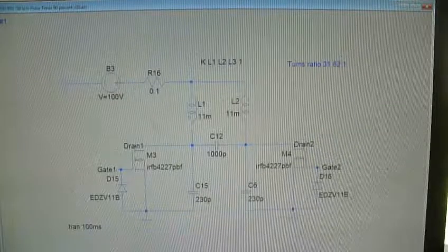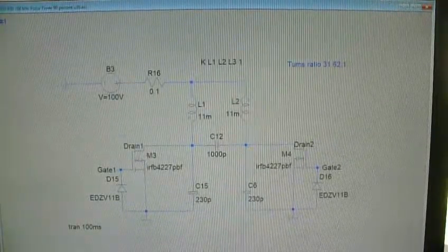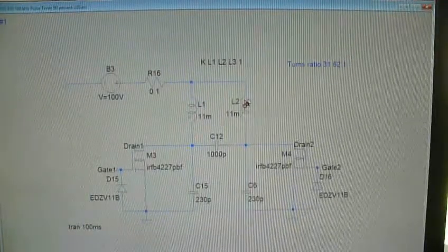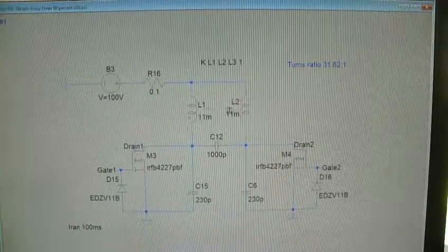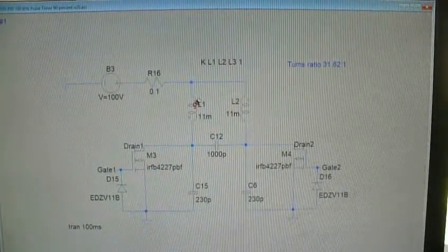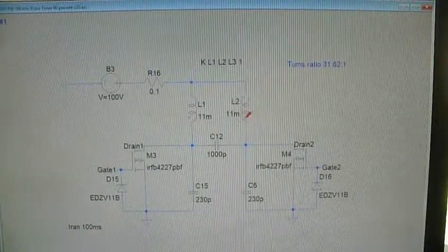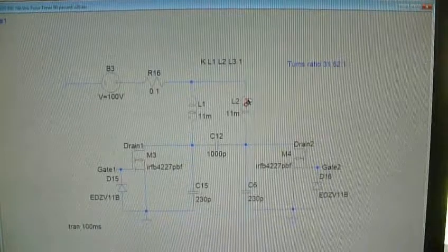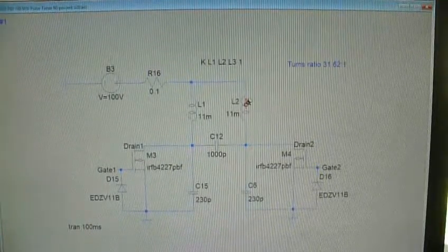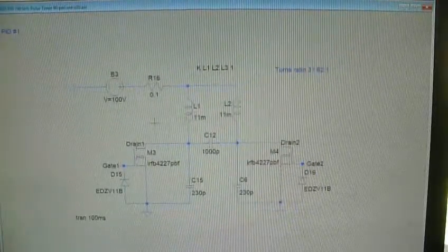When switching, current comes down through one side while the other side is turned off. Then that one switches off and I switch the other side on. With this design I can get 100% usage of this transformer — I can get it working fully.